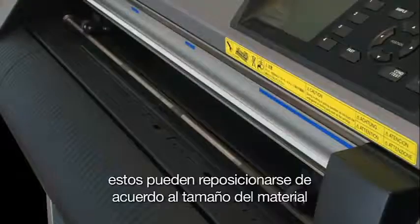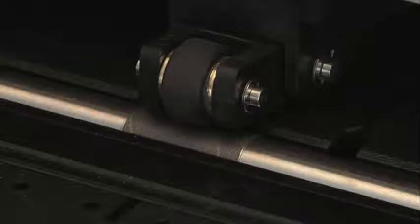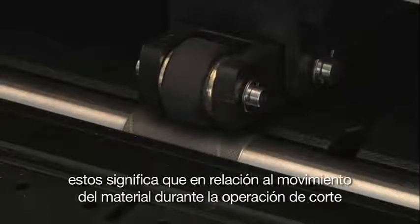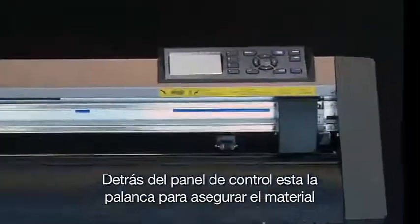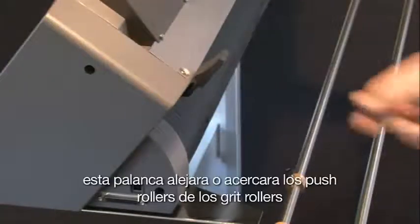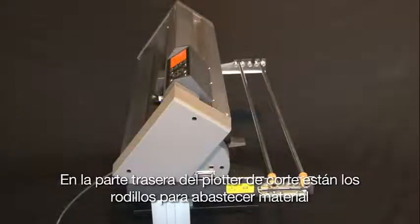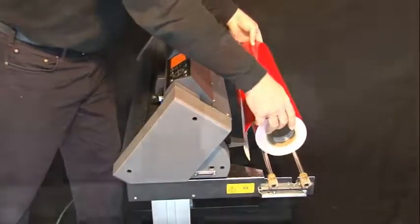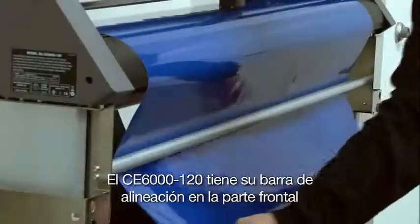The push rollers can be repositioned according to the size of the material. Just below the push rollers are the grit rollers, which drive the material back and forth when the push rollers are lowered. For media to move during cutting, the push rollers must be directly over the grit rollers. Just behind the control panel is the media set lever, which raises and lowers the push rollers. The push rollers must be raised before any media can be loaded. At the back are the media stock rollers for placing rolls of material. The two stoppers prevent the roll from drifting side to side. The CE-6000 120 also has an alignment bar at the front to help load media straight.